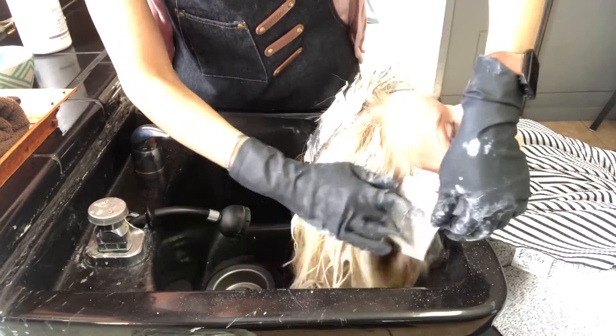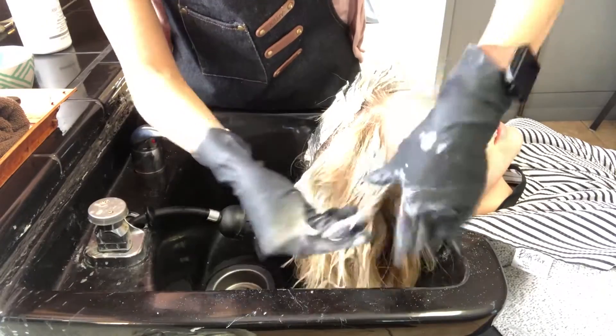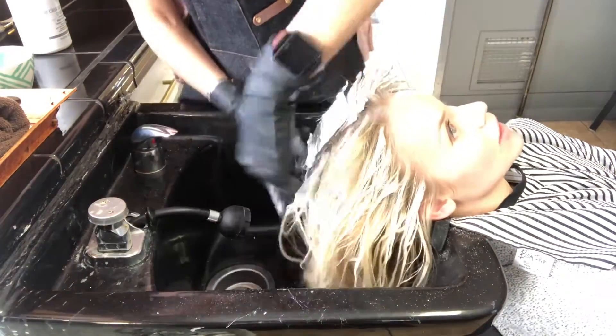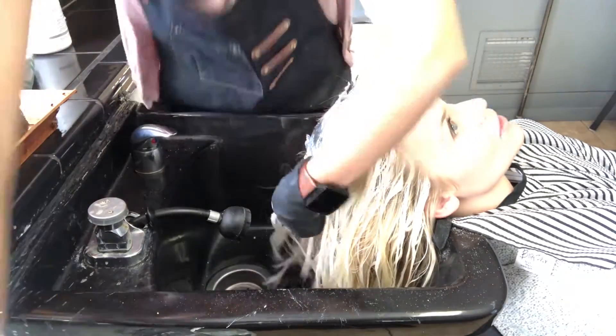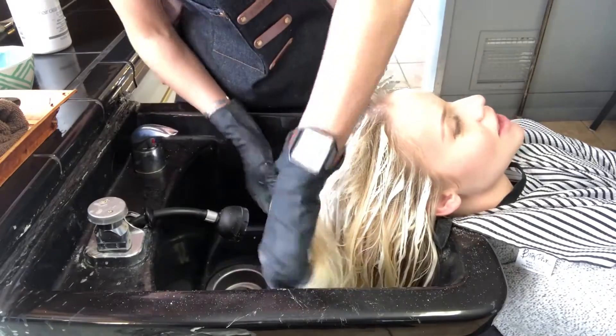I did Redken's — I think it's called United One — it's like a 25 Benefits Leave-In Spray Conditioner, and I put a lot of that on there. Then I just started combing with my wet brush from the bottoms up till you get to the top. But this will take some time when you're doing the teasing.